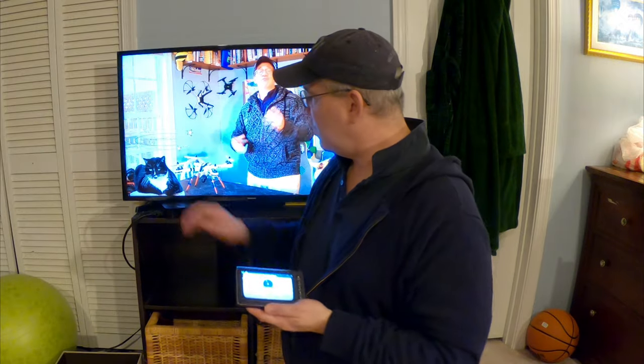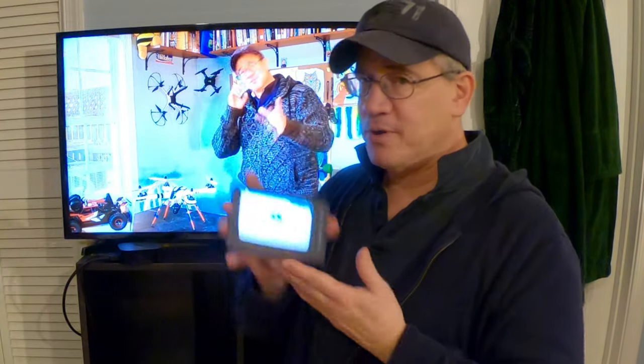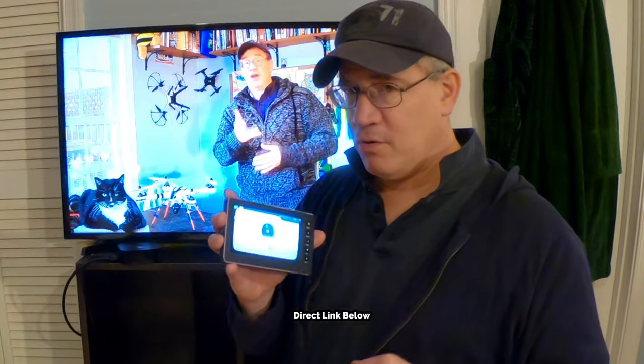Thank you for watching everybody. This was my video on how to transfer content from your Apple TV or even your video game system and record it without a computer. I've got a portable video recorder and I really like it. Links are below — check it out. Thanks for watching, I'm Tom. I'll see you guys next time.